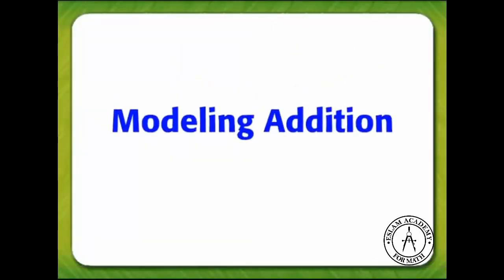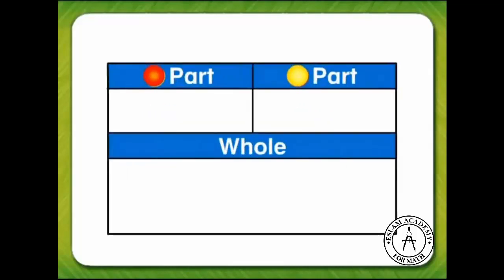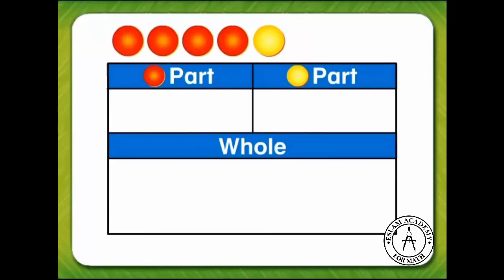We are modeling addition to find the whole. You add the parts, and this work mat will help us add the parts to find the whole. These counters will come in handy too — we can use counters to show the parts.